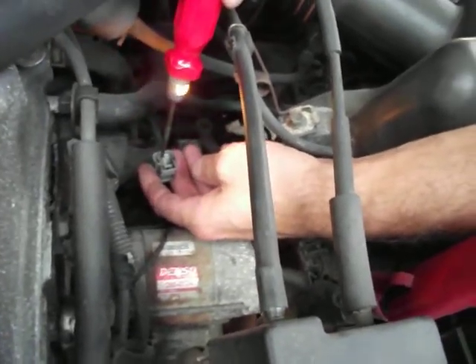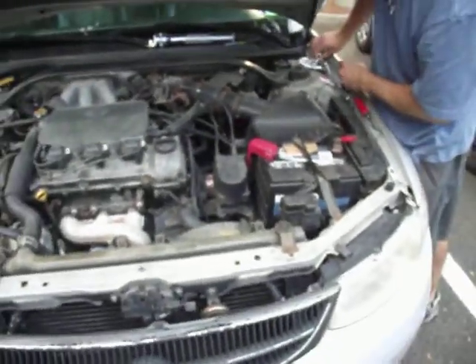We know the fuse is good and the wiring is good because we are getting power. So the next thing that would lead us to believe is that the switch is faulty. So we're going to remove the switch.